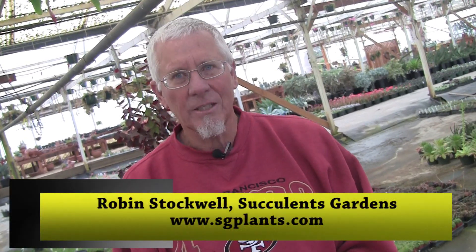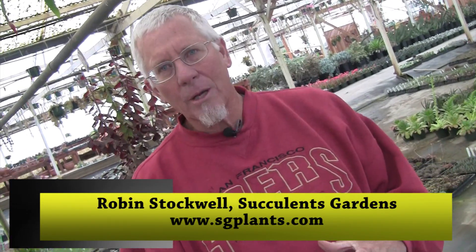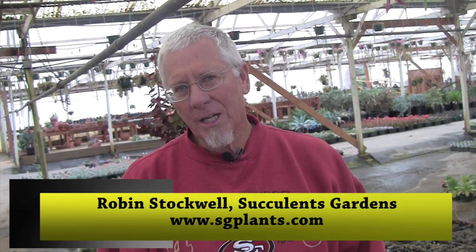People use succulents in lots of fun ways. They take old boots, cut out the toe, and put the plants in. We're on the coast of California and I go out and get abalone now and then — you could take the shell and plant succulents in it. The colors of the succulents work well with the mother-of-pearl on the inside of the abalone shell. It's really about using your imagination to match things that are fun for you with the succulents.